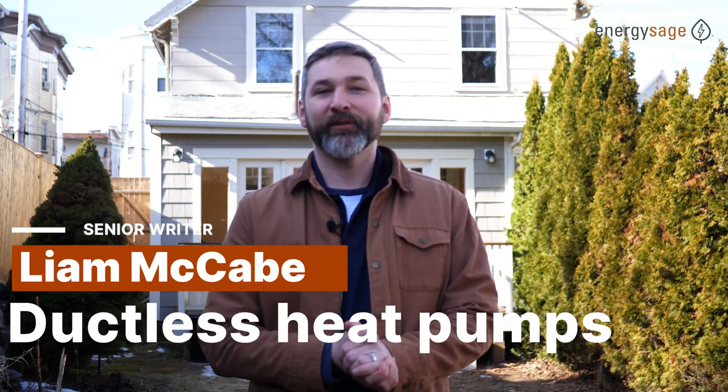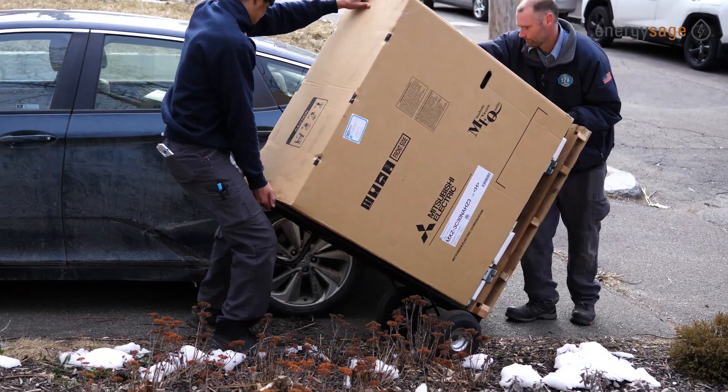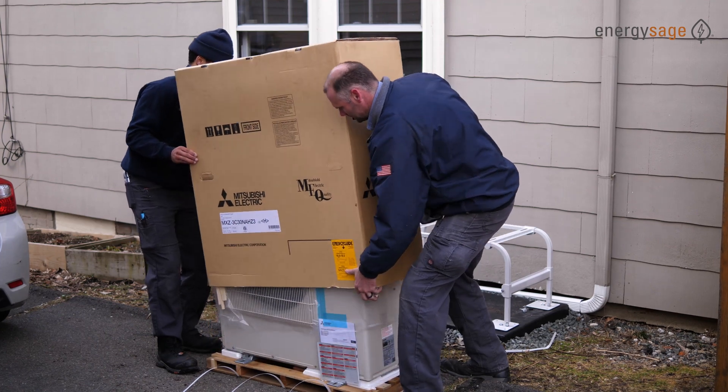Hey, this is Liam with EnergySage. We're here outside of Boston to watch a ductless mini-split get installed. These are the new super efficient heating and cooling systems. They're on a lot of people's minds now that there are tons of incentives and rebates available for them. We're here with 128 Heating and Plumbing who are doing the install. It's a big project, supposed to take almost a week, so we'll show you how it goes.